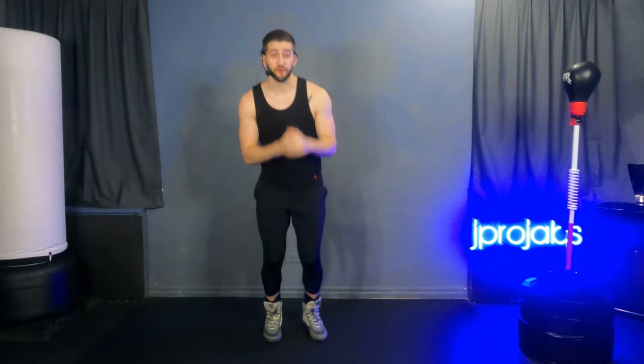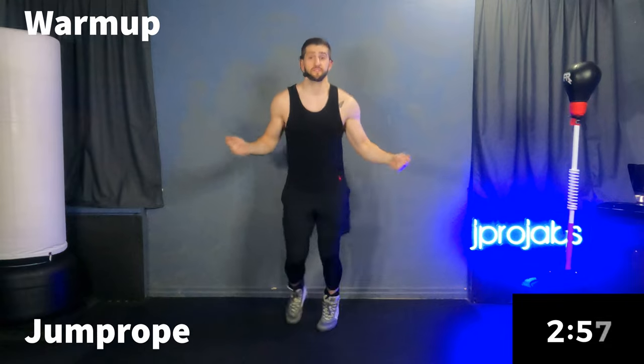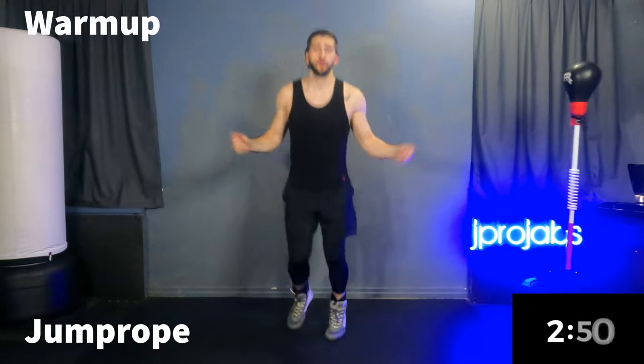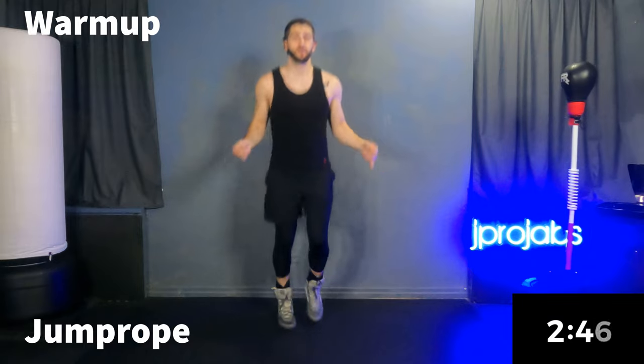Starting with a warmup in 10 seconds. You don't need your gloves on yet. If you've been here before, you know that we like to get into a little warmup before we jump into our boxing rounds. So just have your water nearby, sneakers on. We're gonna get right into that warmup starting with a jump rope for 30 seconds. If you have a real jump rope, go for it. The air jump rope works almost just as well. Balls of your feet.